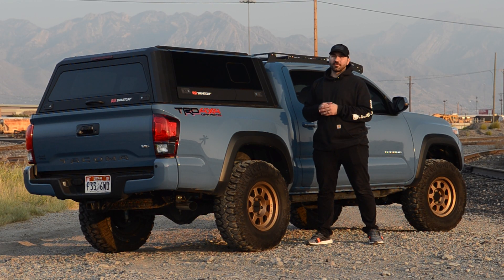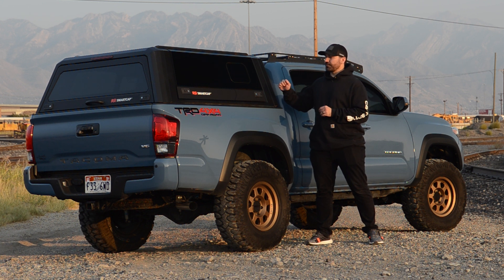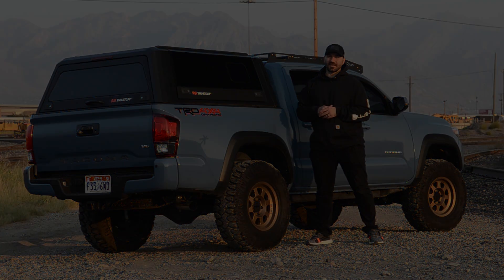And there we have it. Thank you all for watching the video — I hope you found this informative. If you haven't already, make sure to subscribe to the YouTube channel and drop me a like. Let me know in the comments what you think about the RSI Smart Cap Evo on my Tacoma. I'll be doing a more in-depth full review once I've used this for a few months to see if we find any issues. But so far, I'm loving it. Hope you guys have a great day — see ya!